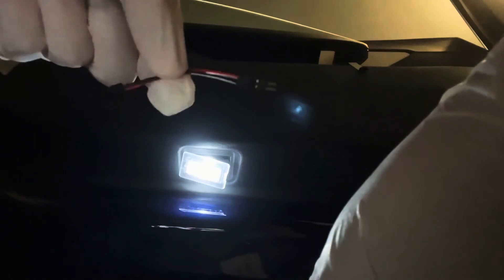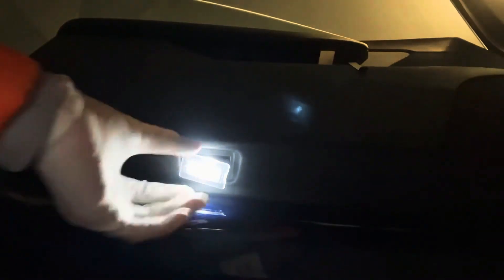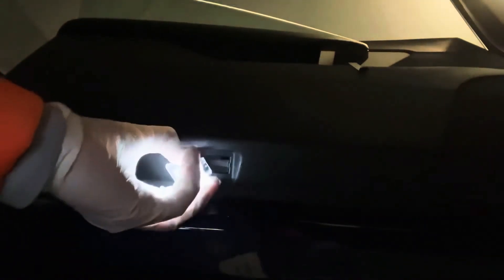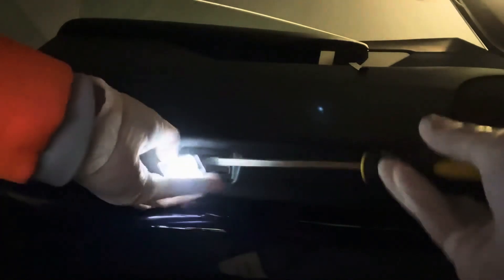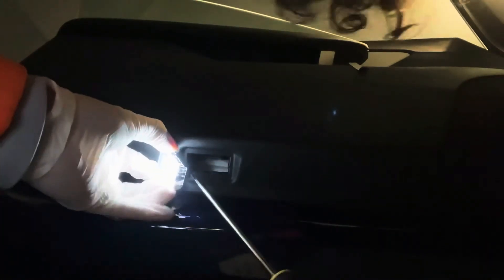You want to take this out and you have to be very careful because this is very delicate. You see this little tab right there — there's this little tab, you just put your flat screwdriver inside.